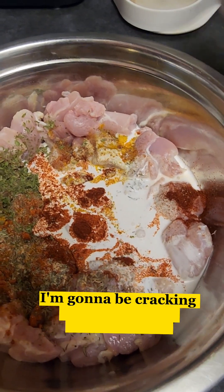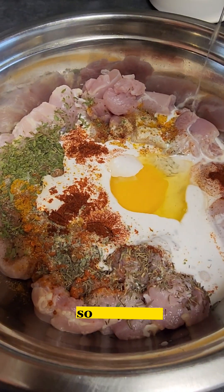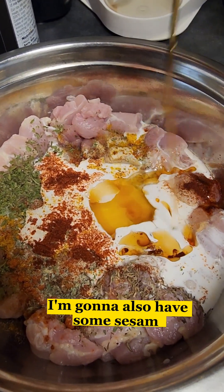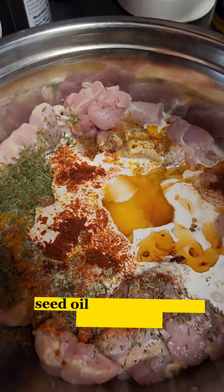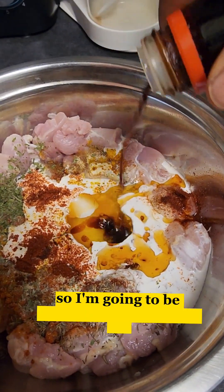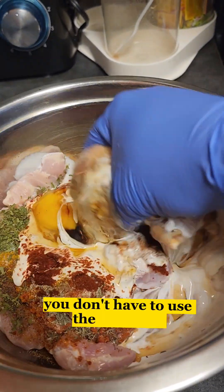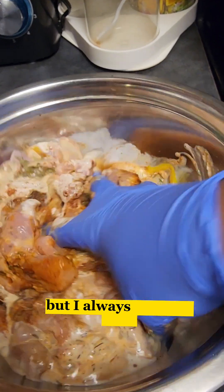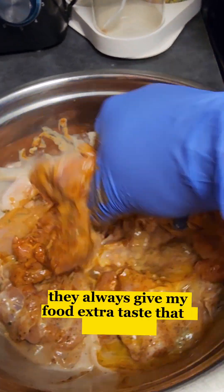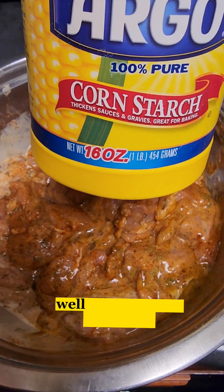I'm gonna be cracking one egg into this chicken as well. After that I'm gonna also add some sesame seed oil. I'm gonna be adding some soy sauce too — it's optional, you don't have to use the soy sauce and the sesame seed oil, but I always love the taste they give my food. They always give my food that extra taste that I really love. So I mix everything together until the chicken is well coated in the seasoning.